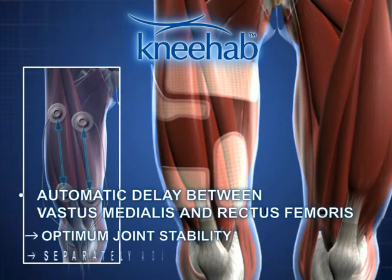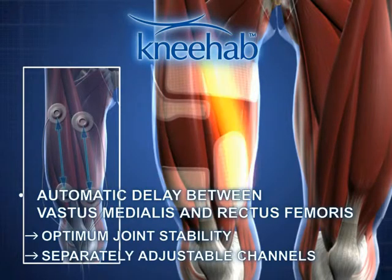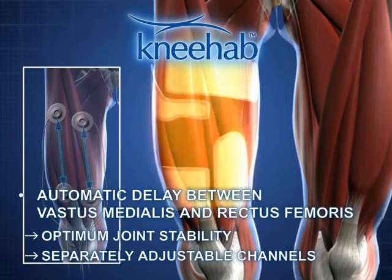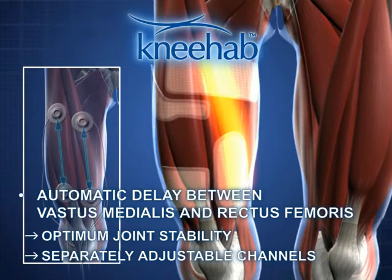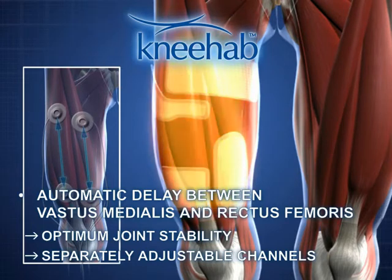The vastus medialis and rectus femoris muscles are activated with an automatic delay that can be set. The delay guarantees optimal joint stability during training.